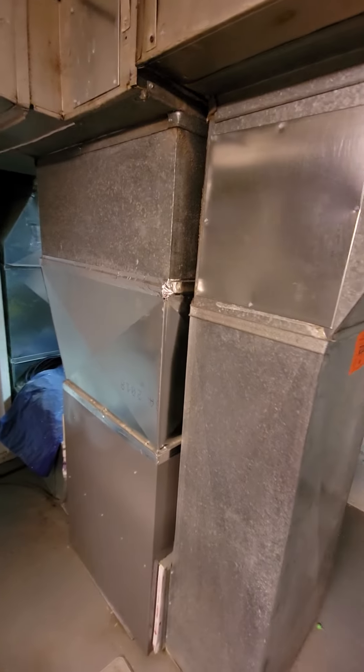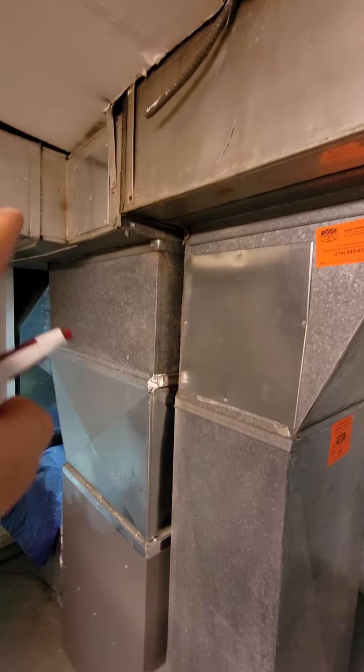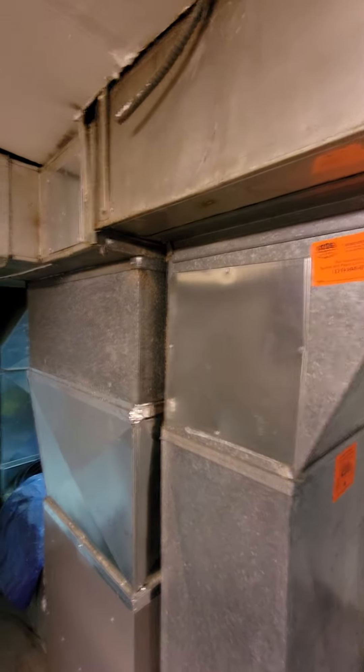Alright guys, no matter what we're gonna have a little bit of a height issue — it's 33 and a half inches from the top of the furnace to the trunk. If we can somehow get a 30-inch unit and have some sort of plenum, that would be ideal.